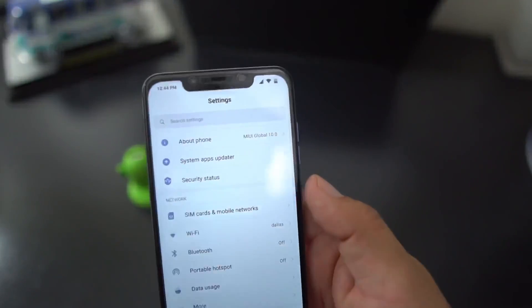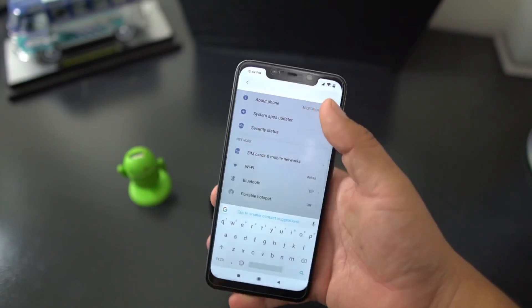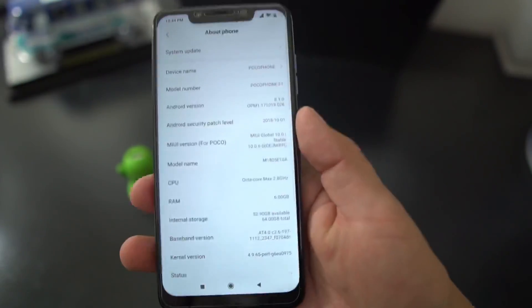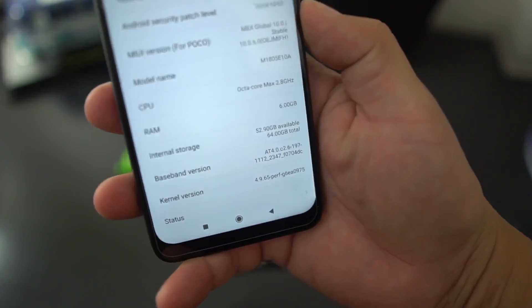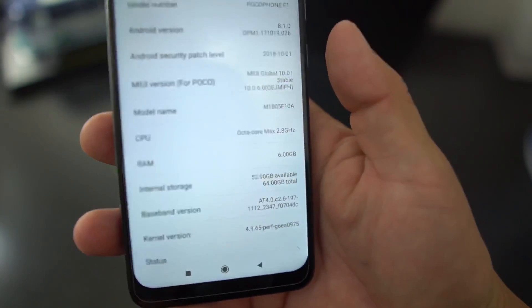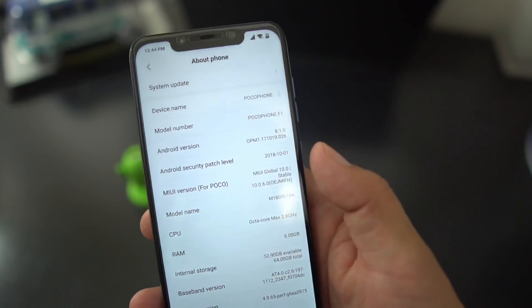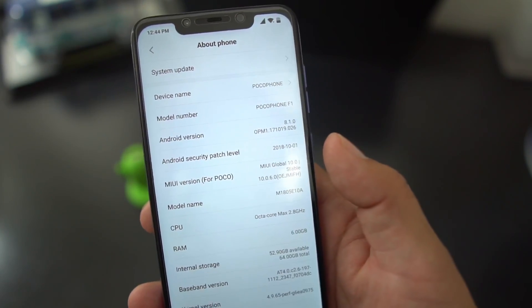The first thing you have to be on is the latest stable build of MIUI 10, which is MIUI 10.0.6. That's the one you need to be on in order to flash this update to the official stable MIUI 10 Android Pie.